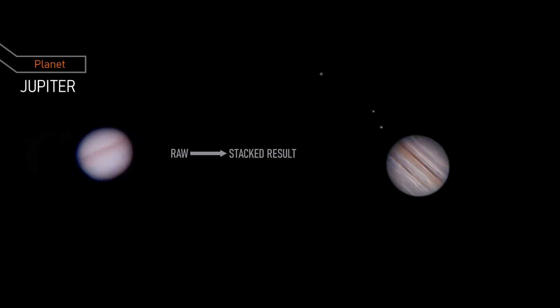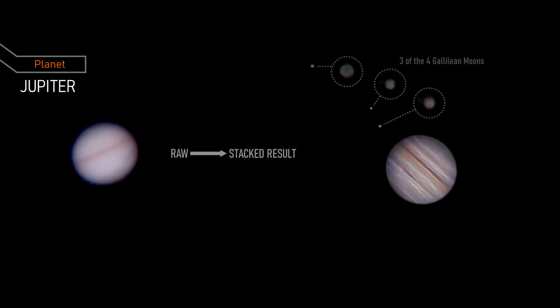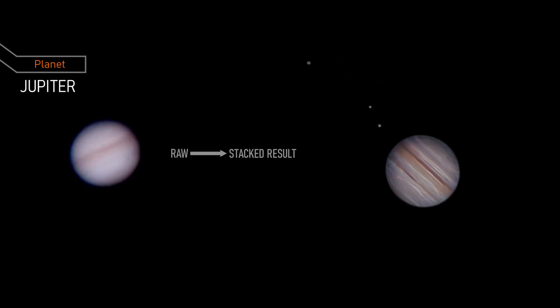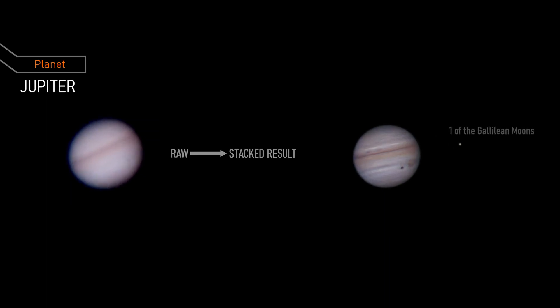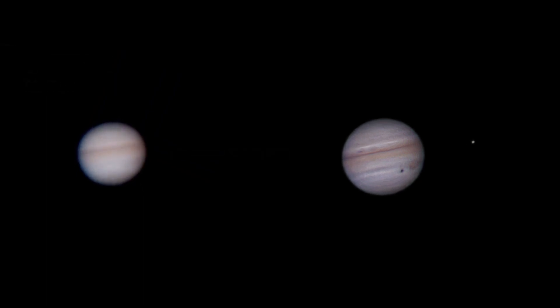Now the big boy Jupiter, the largest planet in our solar system. It has colorful bands made by swirling storms, and the big red spot, a massive storm on Jupiter's surface that is twice the size of Earth and has been raging for at least 400 years. Jupiter also has dozens of moons, including the four largest moons called the Galilean moons.